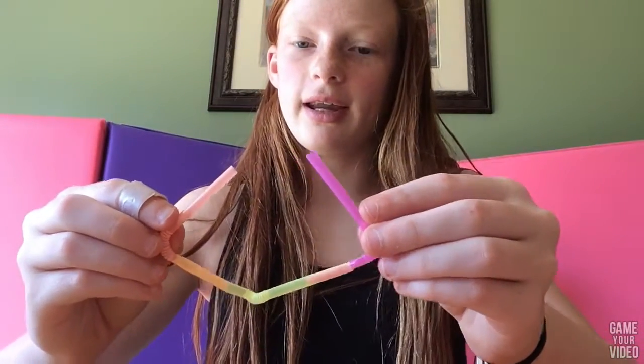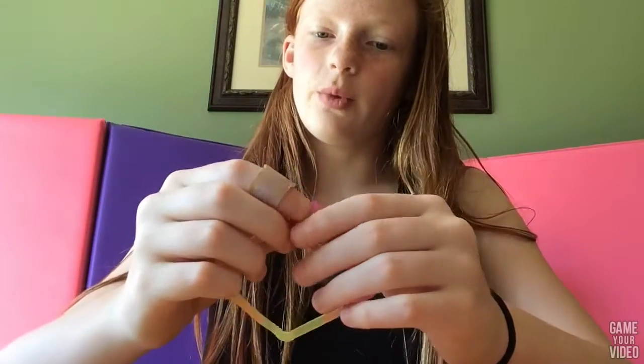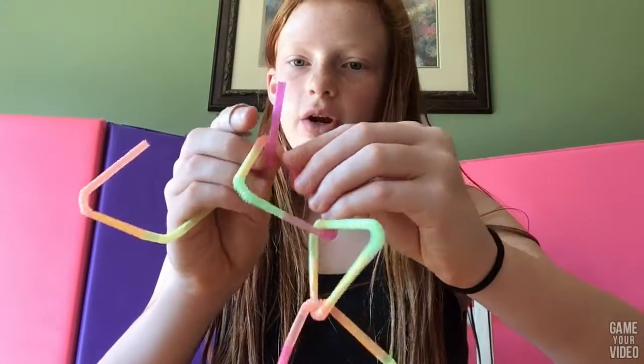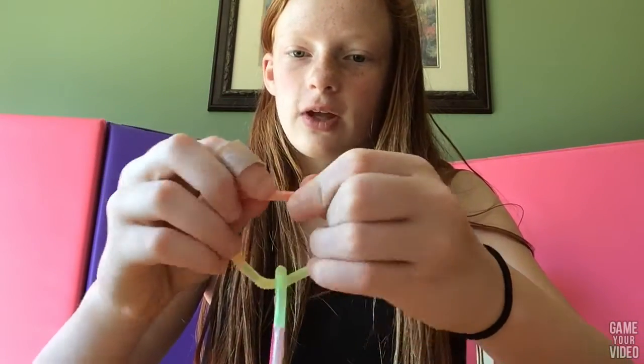So we just set that off to the side and we make a lot more. When you're going to connect them, you're going to have it open as if you're going to make another square, and you just add one more. You want to put it on and lace it through and then just connect it.